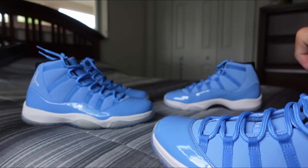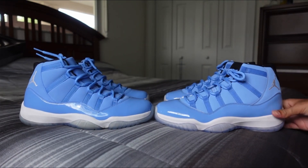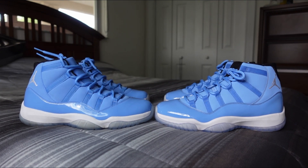So again, these are the Pantone Air Jordan 11s — just a small comparison to show you the little differences. Still a very solid pair, definitely wearable. Let me know what you guys think in the comment section. Don't forget to like, comment, subscribe, and make sure you follow our Instagram for word of cop information and discount codes. I'll catch you guys in the next one.